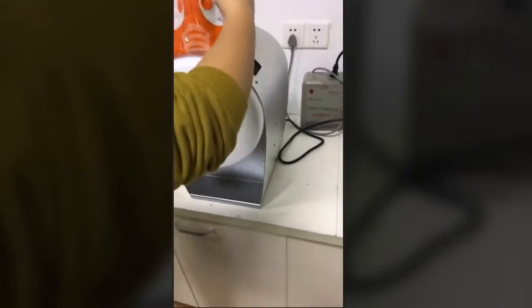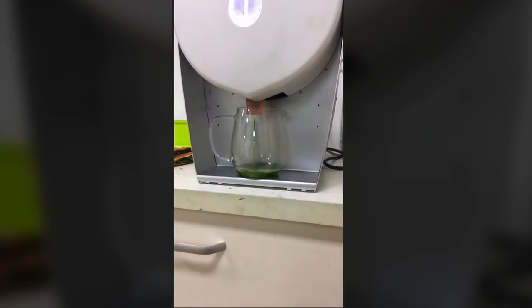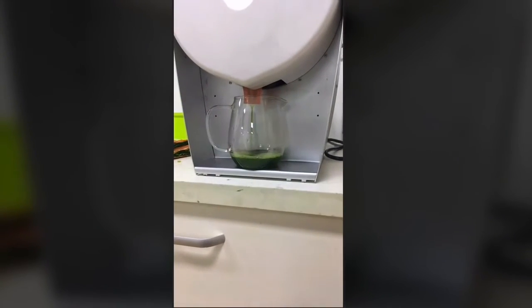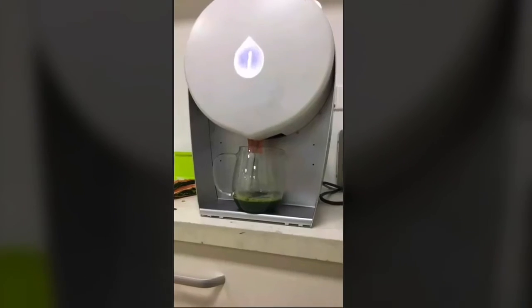What you're looking at here is a bag containing 250 grams of spinach — just pure spinach, nothing else added. That's being put inside the juicer machine, and then we simply press the button on the front. What the machine does is press the juice twice: it presses once, comes back out slightly, and presses again. You can see the spinach — nothing else in there, just pure spinach — and the juice that's coming from it.